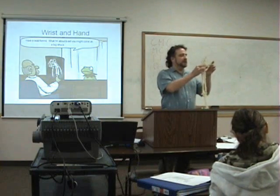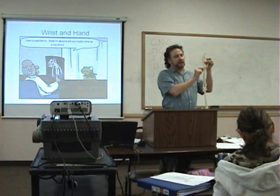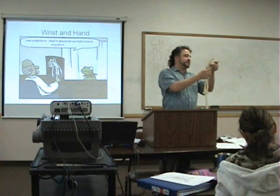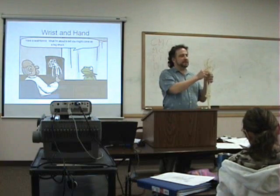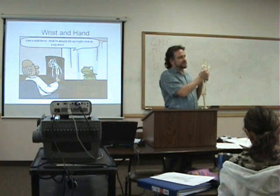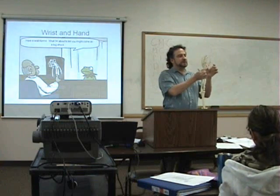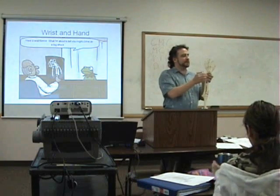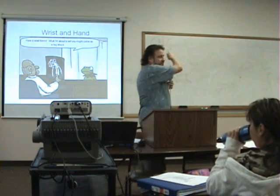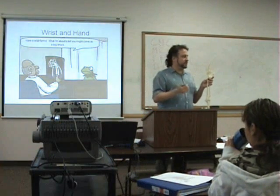We also have the intercarpal joints. You can name them specifically — scaphoid, triquetral, and so on — and there are specific ligaments across each of those joints. But we'll divide them into proximal row and distal row of the carpals. And of course they're going to have ligaments that go with that.